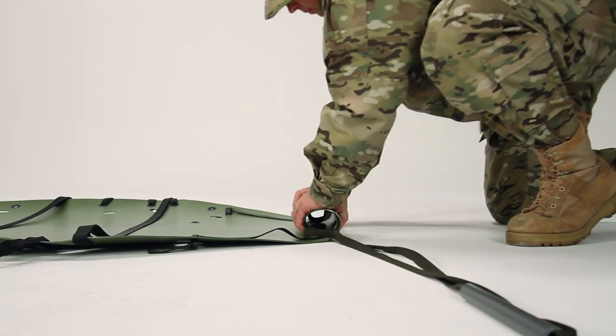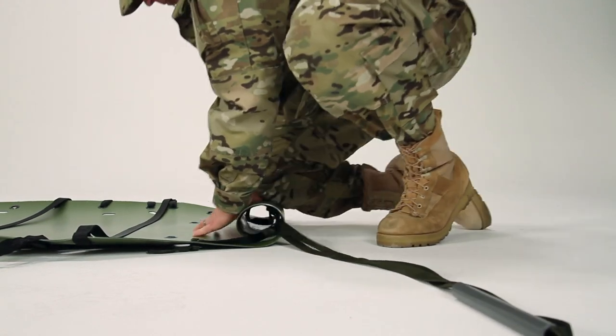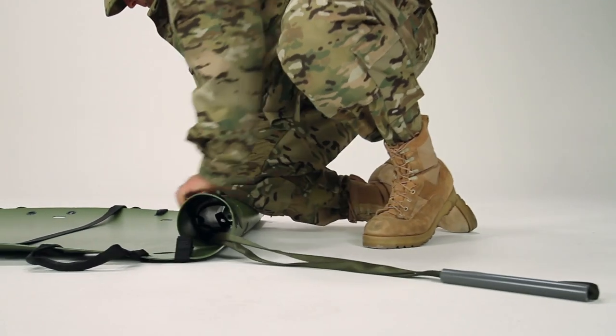Then, using both hands, roll the Sked towards the foot end. Place a knee on the Sked as you roll it to keep it tight.